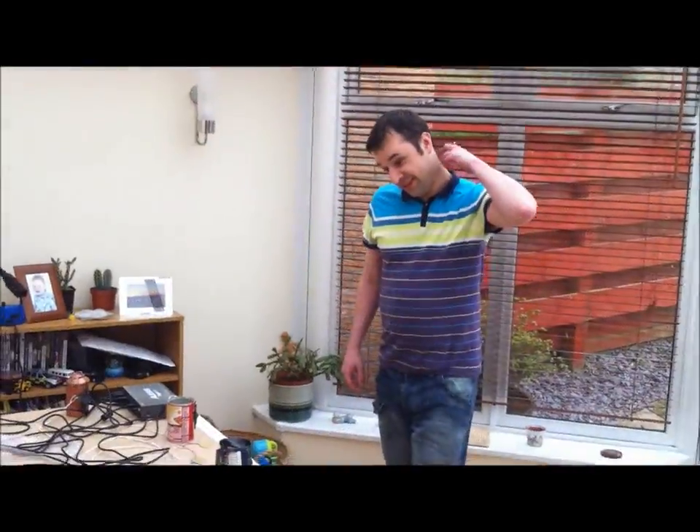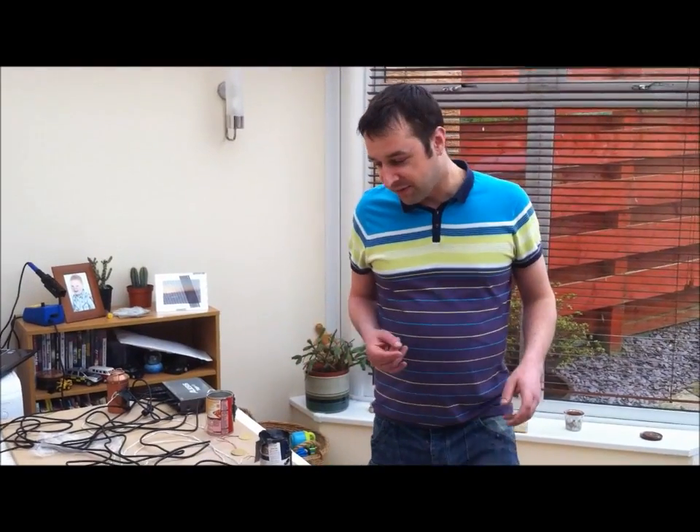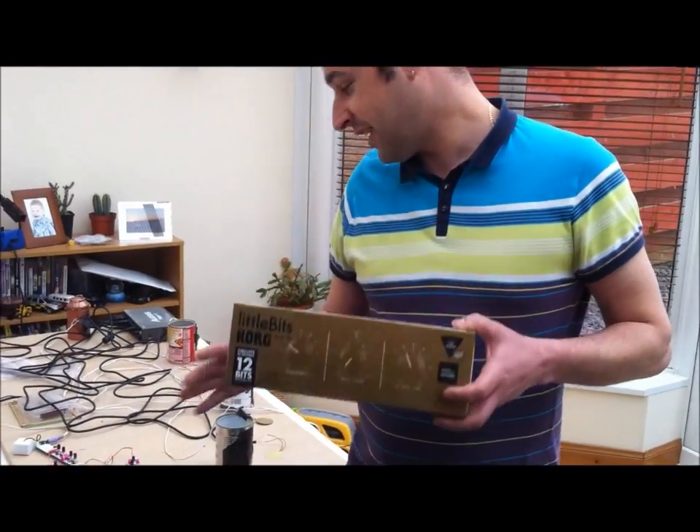Welcome back to my interactive audio system. As I showed you before, I had a few issues, so I had to redesign this a bit more to make it more interesting and more advanced for this module.